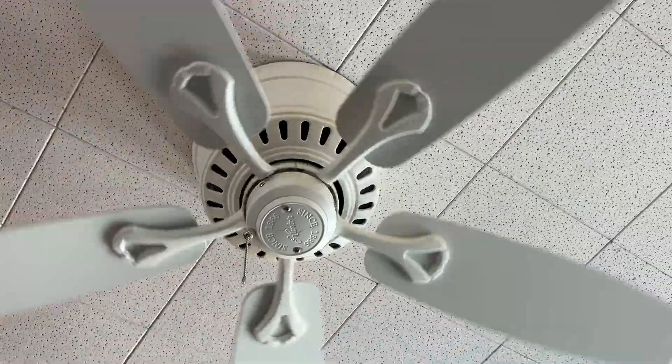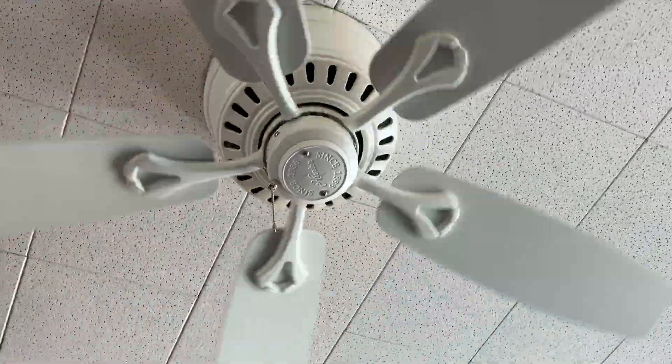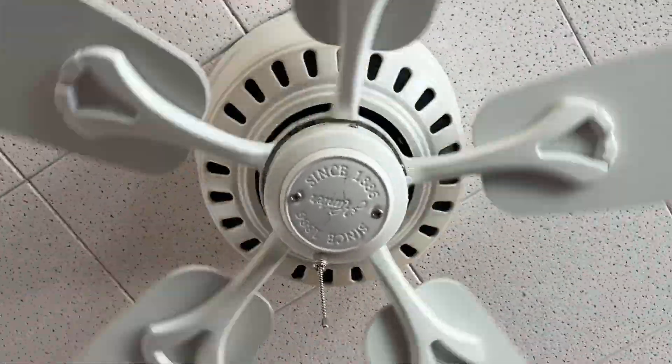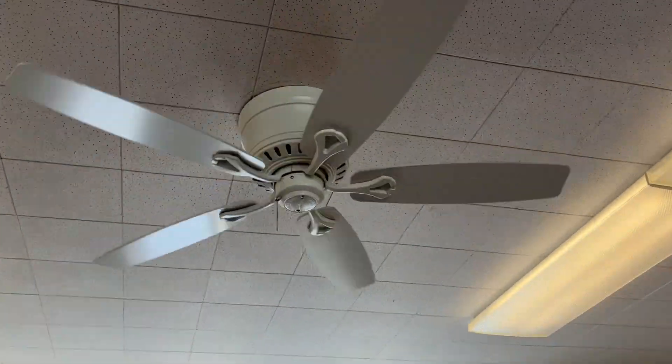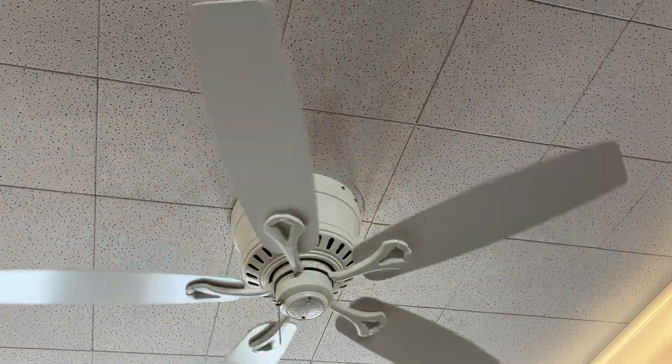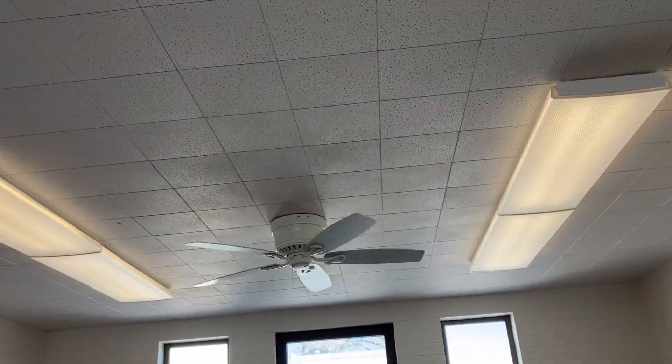It says 8 and 86, obviously. This is just a very slow low speed.